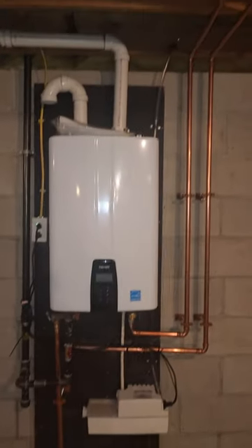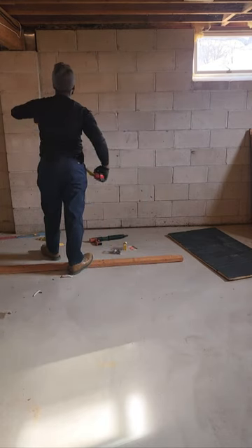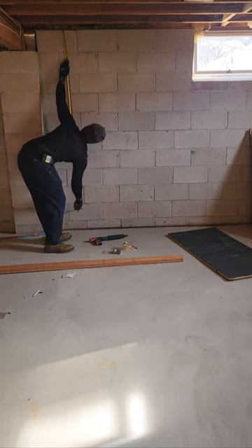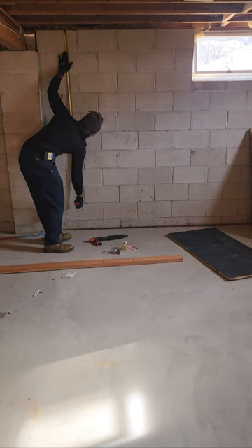Hi guys, welcome back. We're gonna do a Navian Tankless install. This is an install from scratch, start to beginning. We're doing a gas installation, a power accessory installation, a venting installation, and we're installing the tankless itself.